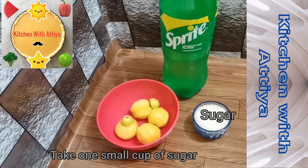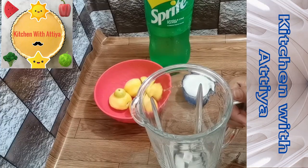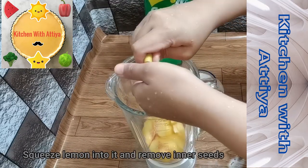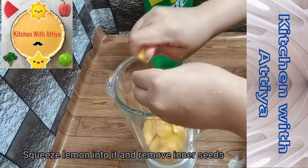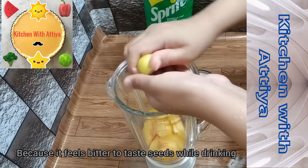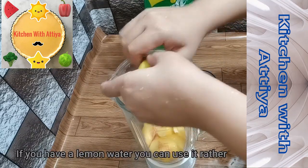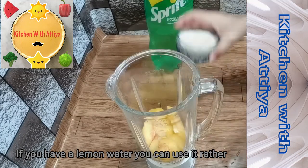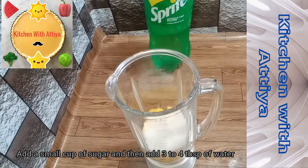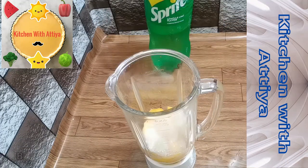I have taken a small cup of sugar and will add it to the blender jug. I squeezed the lemon — I did not add the leaves because they are very dry. If you have lemon water, you can add it. I will add the sugar and about 3-4 tablespoons of water, then blend into a fine paste.